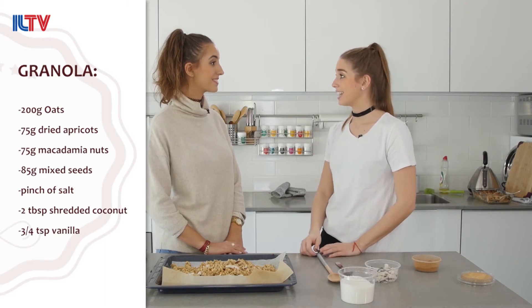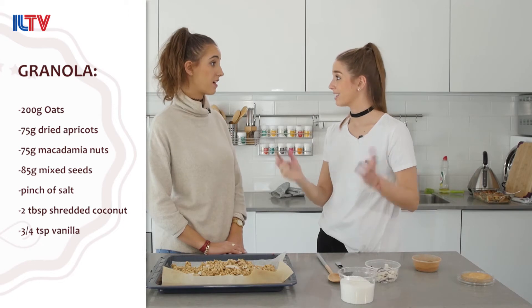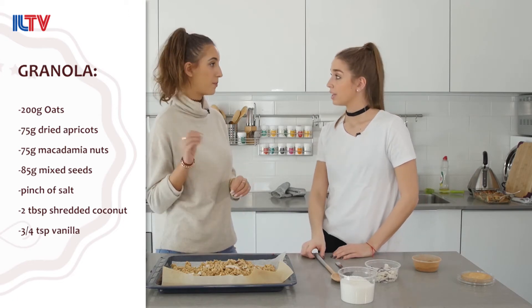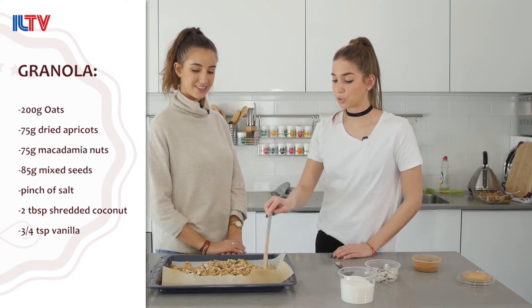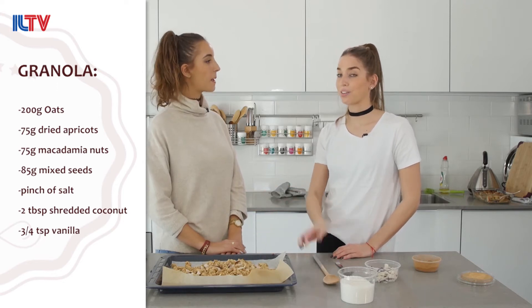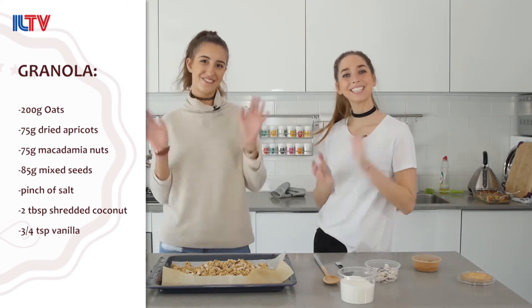This granola recipe is really exclusive — a sneak peek into my book that is coming out in March. Only on ILTV, people. You cannot find this recipe anywhere else than here and in my book. And that's it. Now we're just going to let it cool off. Then you can put it into glass jars and store it for a few weeks. You have a perfect, healthy, delicious breakfast or snack. You can put it in a little plastic bag, put it in your bag and just snack on it. That's exactly the point — it's practical.